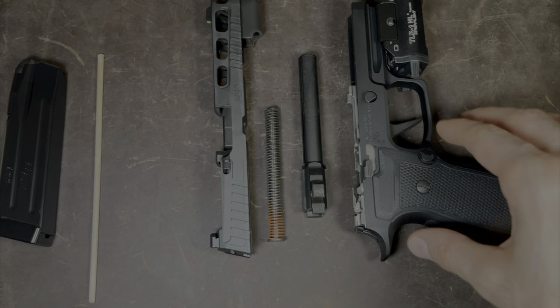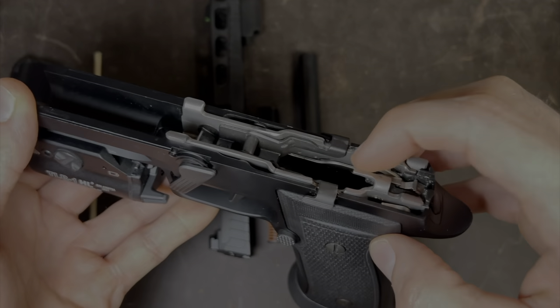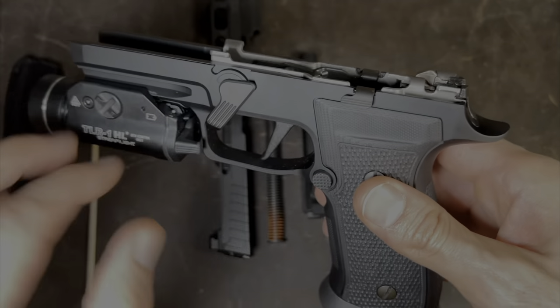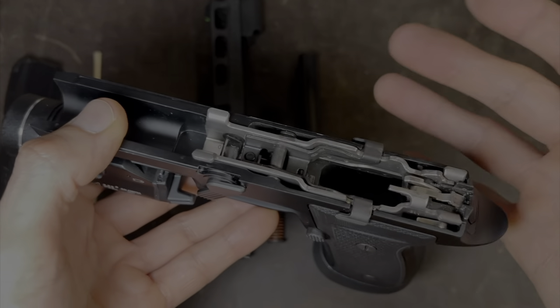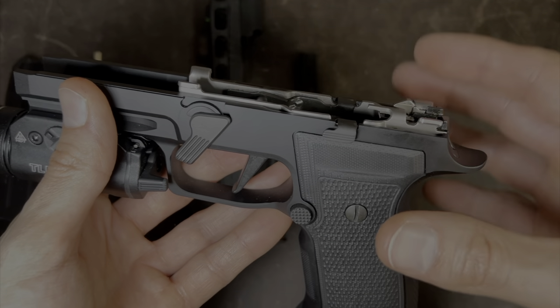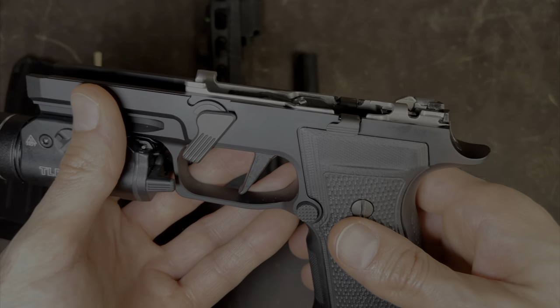If you want to go one step further, you can remove the FCU, which is this silver part in here. This part can be removed so you can clean inside of the grip and also wipe down the FCU. If you want to go that far, follow these next steps. If not, fast forward to the point where we're putting everything back together.